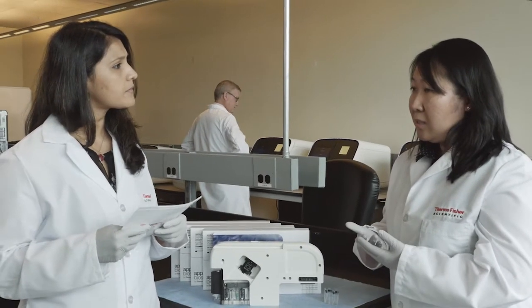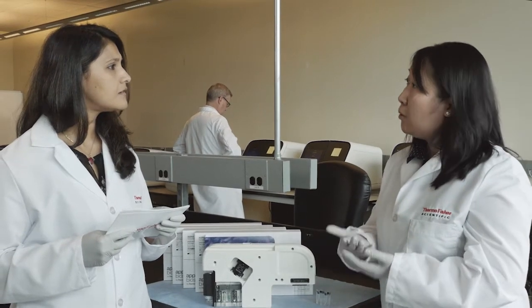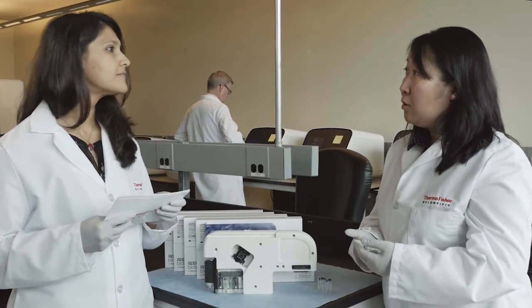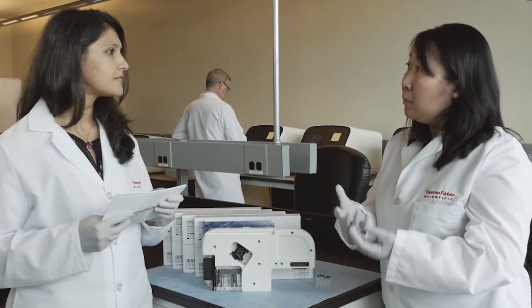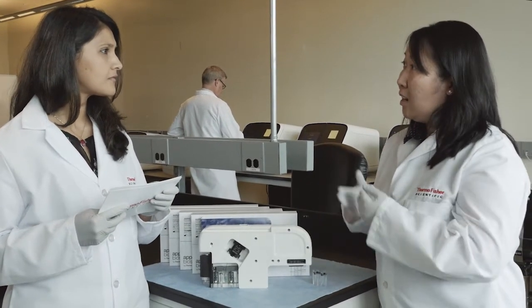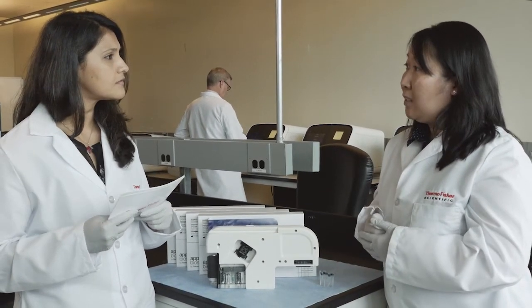Another point was customers have to wait for the Thermo Fisher Scientific support team to come in to troubleshoot, let's say, the pump on the instrument. And so that's kind of where we pull the pump out of the instrument and place it onto the cartridge, so every time a customer places the cartridge, they will have a new pump on the instrument.